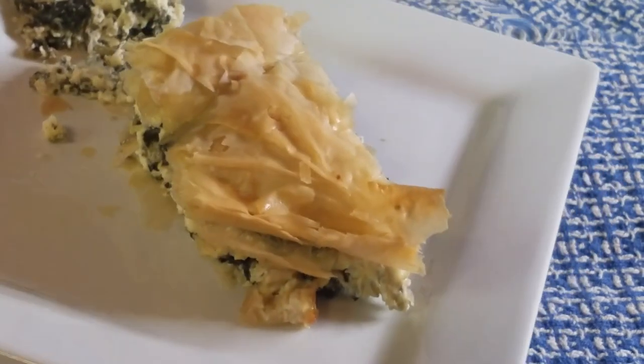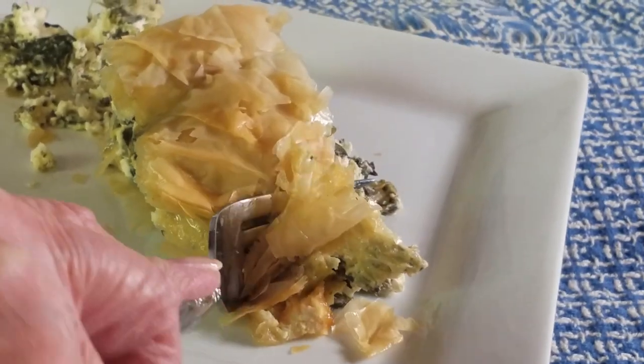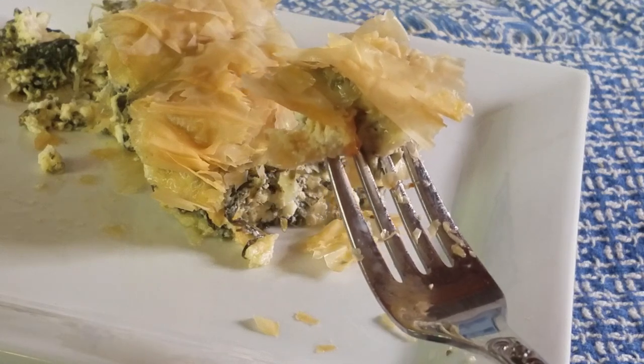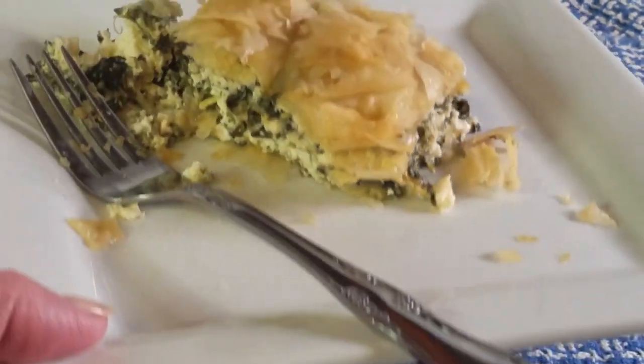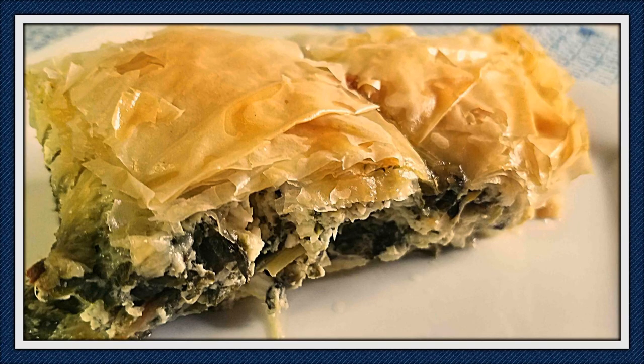I almost forgot to show you this shot — I just started eating! Just listen to that crunch. This is so good. You can see I already ate a piece. It's cooled off enough to not hurt but still nice and warm. I know this was a lot of work — once you get used to it, it's not that much work, and it's totally worth the effort. I hope you decide to try it. If you think you like Greek food but you're not sure, this is a good place to start. Hope you try this recipe and love it as much as I do, and I hope to see you again on Debbie's Back Porch.